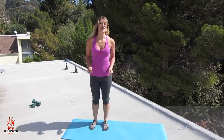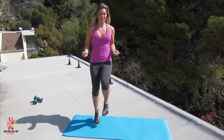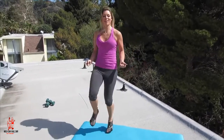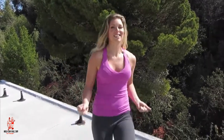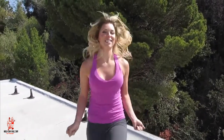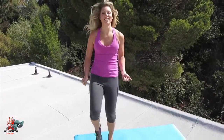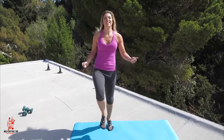Here we go, you ready for your last set of these? Keep your knees high, land softly on your feet, and keep the energy way, way up. This is the last 10 seconds, keep your energy strong.